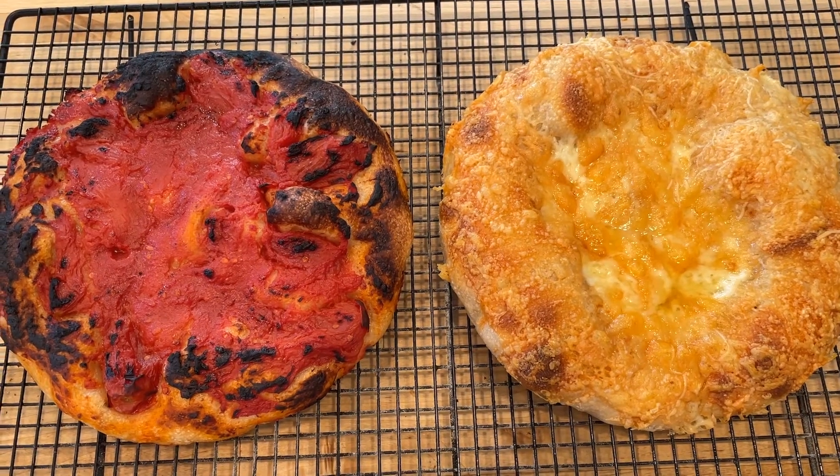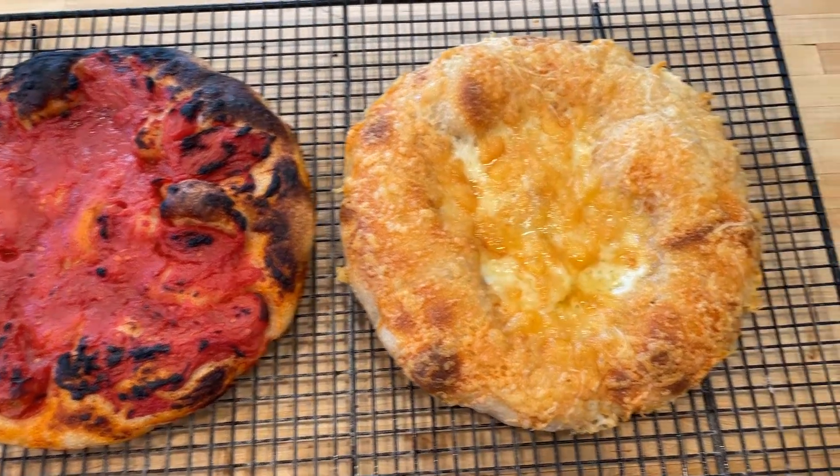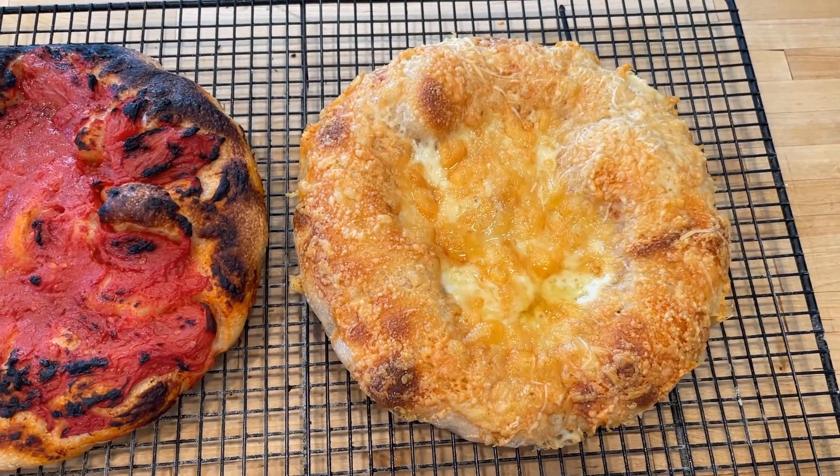Alright, so here they are side by side. Like I said, I left my first one in a little bit too long, but my second one looks fabulous — fabulous.